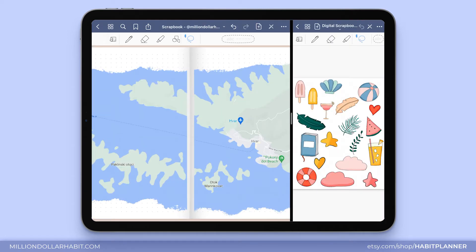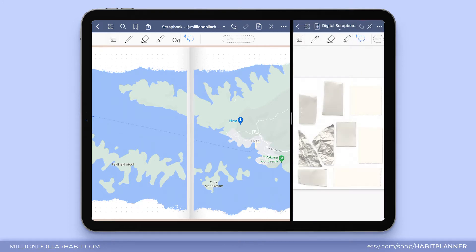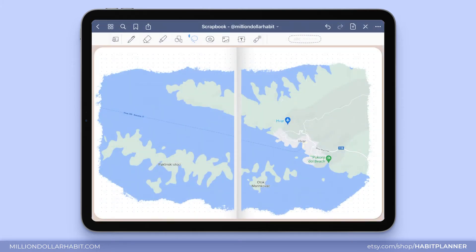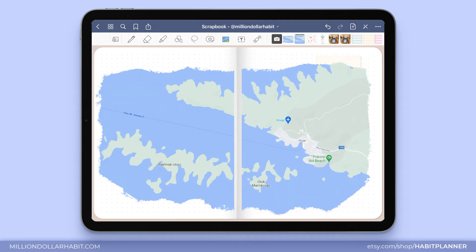I'll be adding photos to this map and I want the photos to have a paper background. I have stickers for this so I'm going to find them, choose what I want, select it, and then drag it over. Now for the fun part — I get to decide where I want to place the photos, and this is going to determine the general layout of the entire spread. I'm going to insert a photo on top of the paper just to see how it looks.